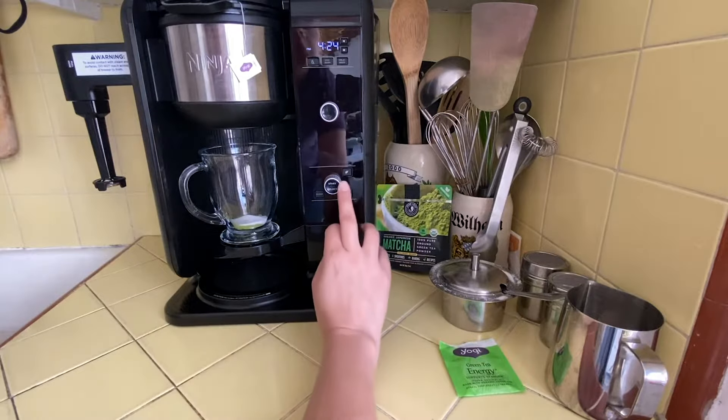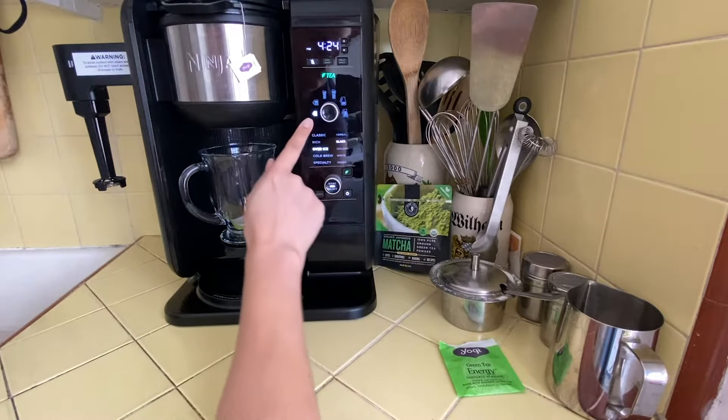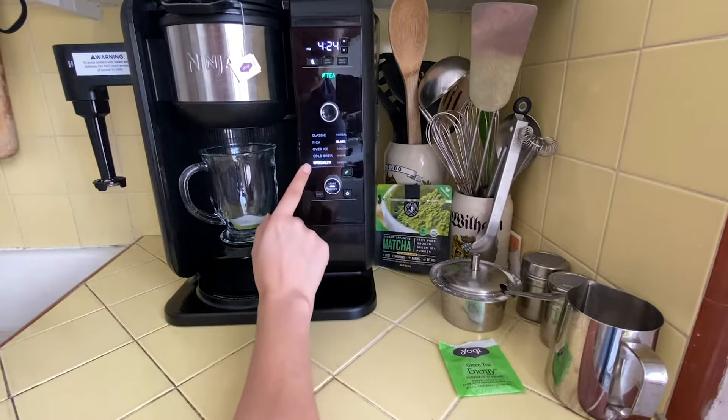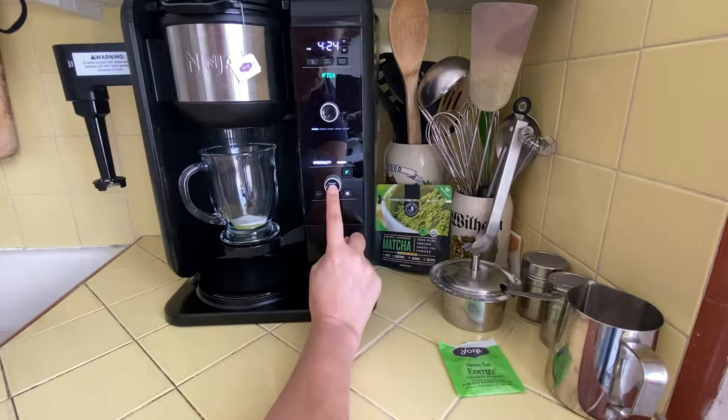I cleaned up everything and now I'm going to set my settings. First, make sure it is set to one cup, then bring it down to Special Tea, and then bring your tea knob over to Green Tea and just press start.